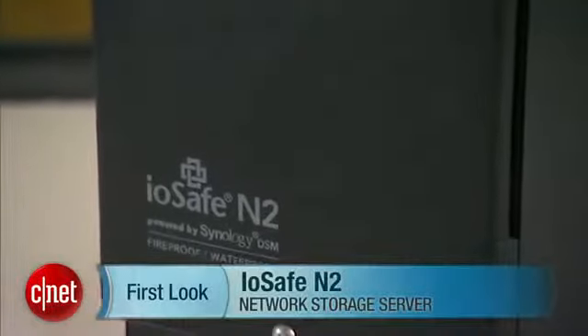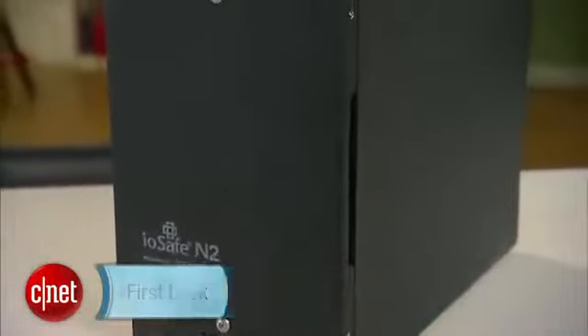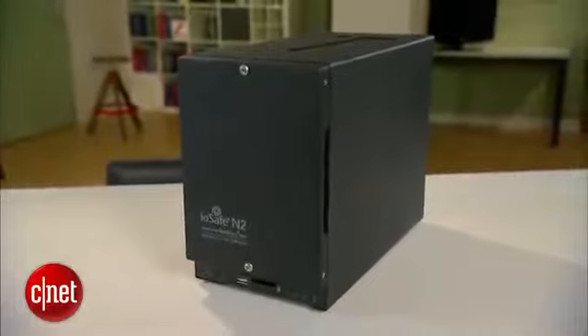Hey guys, Donggu here, and today I'm telling you I'm tired. There are many reasons but the most obvious one is this thing right here — it's heavy, 30 pounds. This is the first dual bay disaster-proof network storage device from IOSafe. It's called the N2.